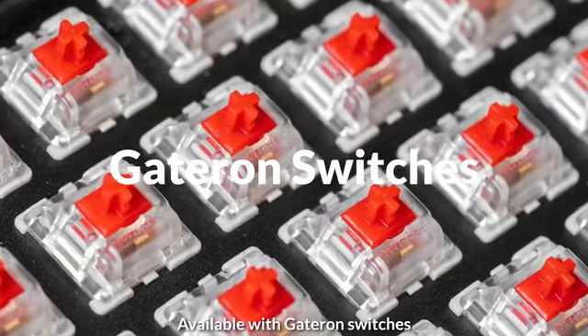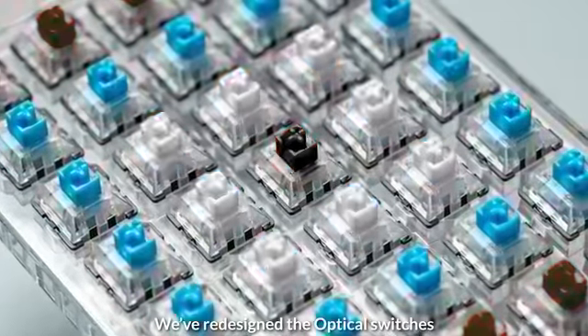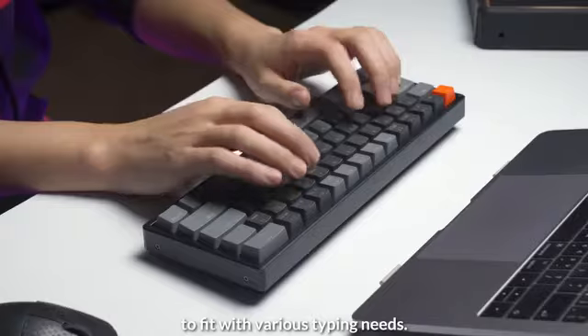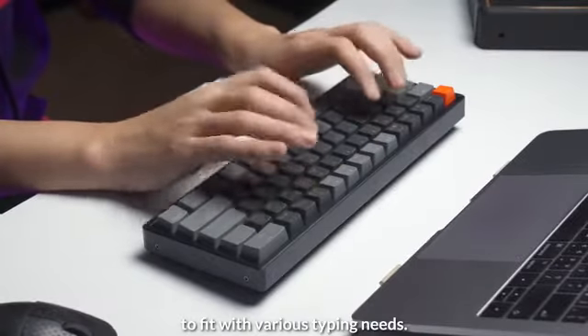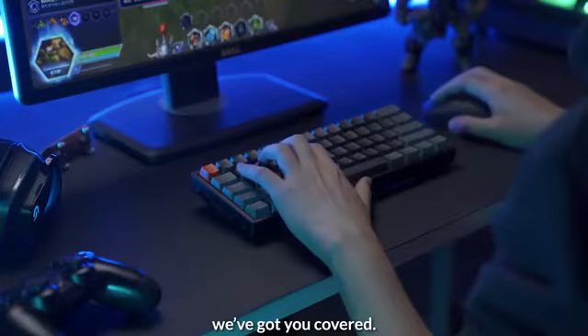Available with Gatron switches and Keychron optical switch versions, we've redesigned the optical switches to make them smoother and quieter, to fit various typing needs. Whether you prefer linear, clicky, or a light bump in between, we've got you covered.